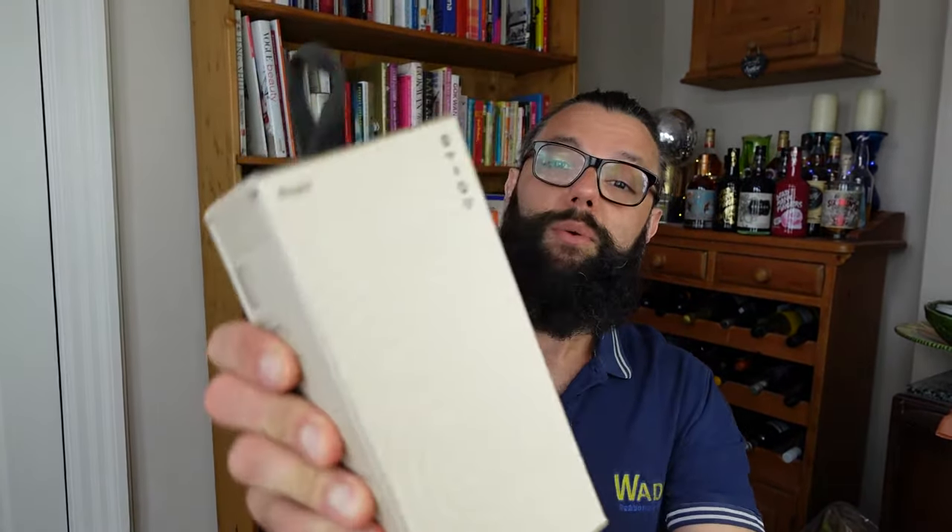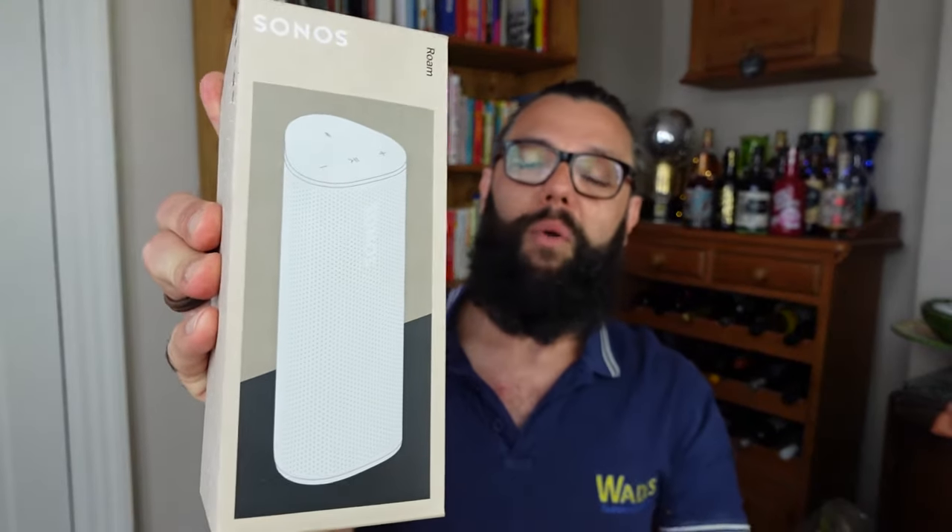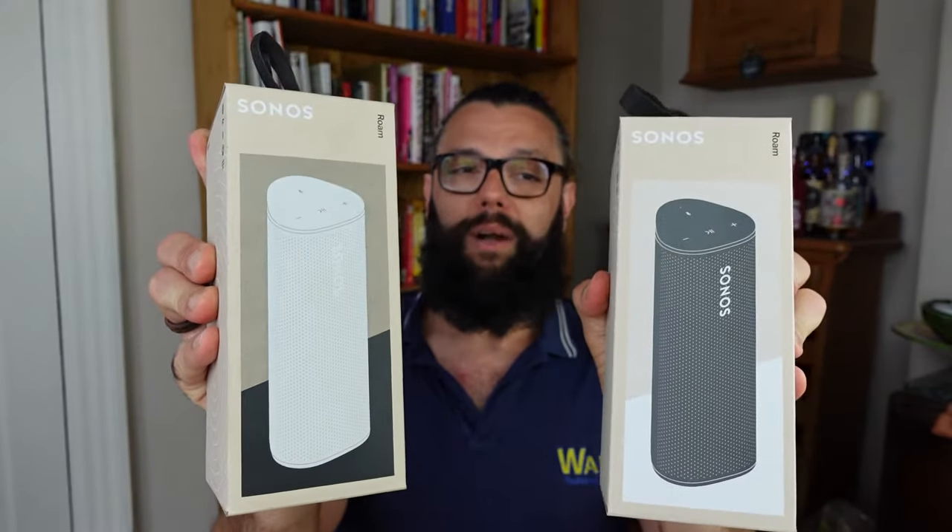Today we are reviewing the Sonos Roam. I've had this for a few weeks — took me a while to get to actually reviewing it. We've got the white one and the black one. We'll go through the unboxing; these are both completely brand new sealed boxes. I've not listened to them yet. They've been selling quite well in the shop. It's Sonos' truly portable speaker.